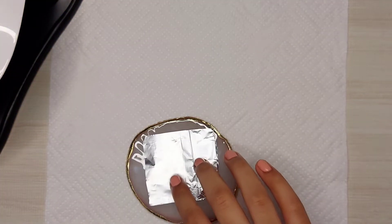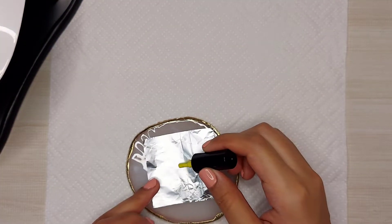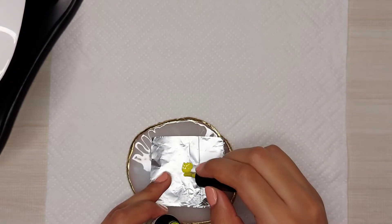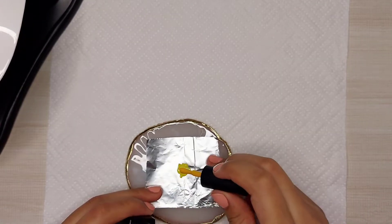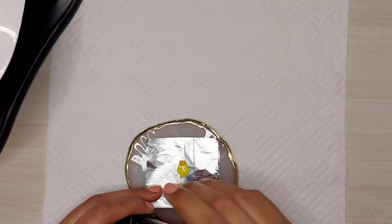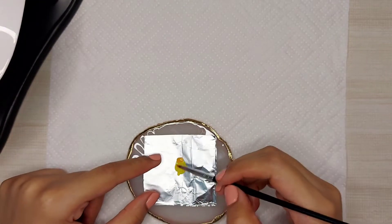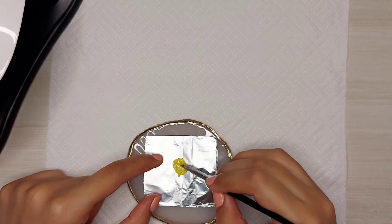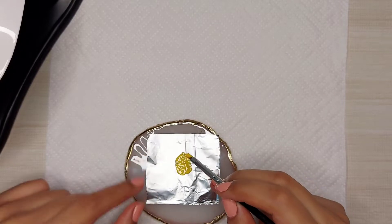I don't have the exact shades of colors that I want to use, so I'm trying to create them by mixing them with some other colors. As you guys can see, I have this yellow color in a very fresh shade, so I'm mixing a drop of orange in it to tone down that freshness a bit so that I can use this color for my set of fall nails today.